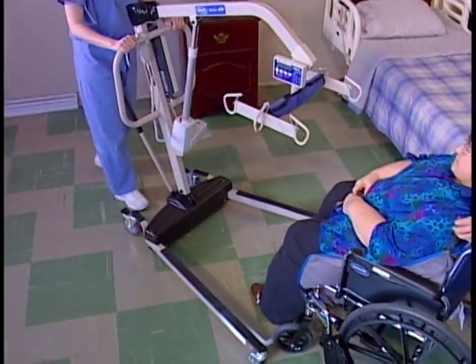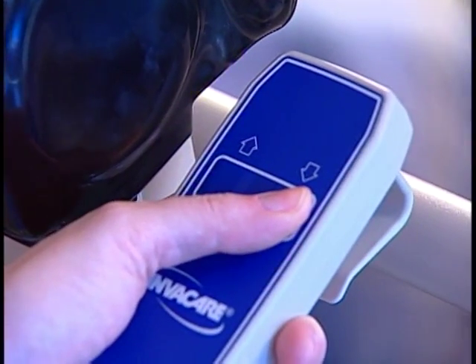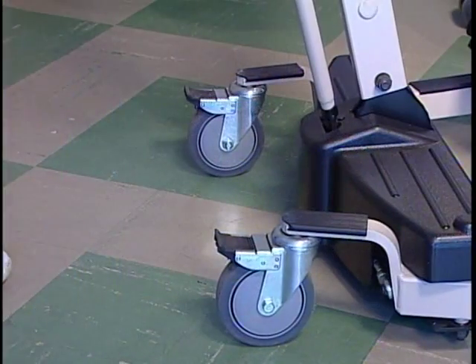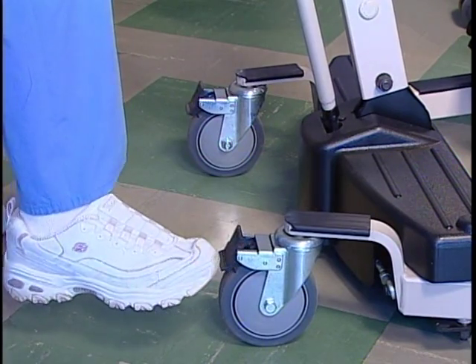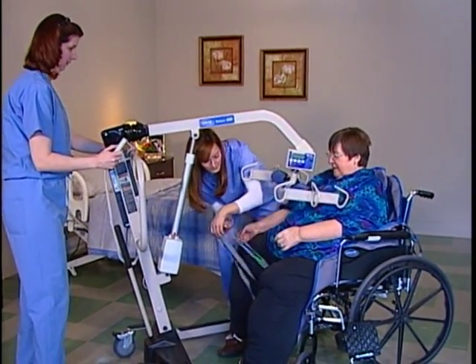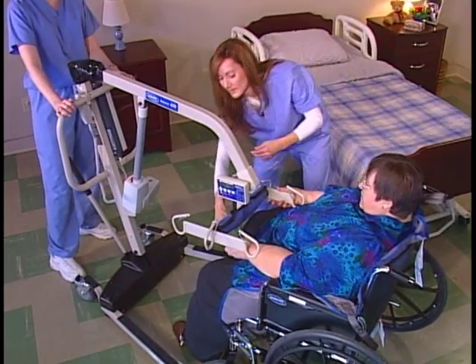Position the lift so it's over the wheelchair. Lower the boom so you can attach the sling to the swivel bar. Lock the rear casters to secure the lift. Position the swivel bar so that it's parallel with the resident's shoulders for proper attachment, then attach the sling.